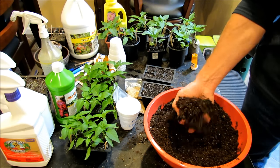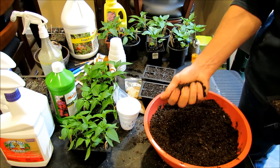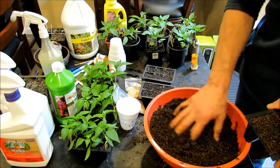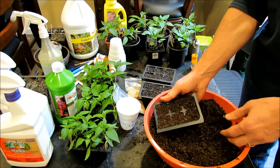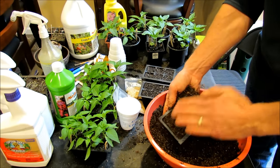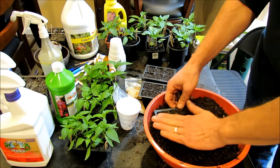Pre-moisten the soil — put some water in there and get some fluid into it. If you just use dry mix it's not going to draw water in when you go to water, and I'll talk more about that when we get to the watering section. Drop it into the seed tray, fill it once, thumb-pack it down, fill it again, and you have a great starting bed for your pepper seeds.